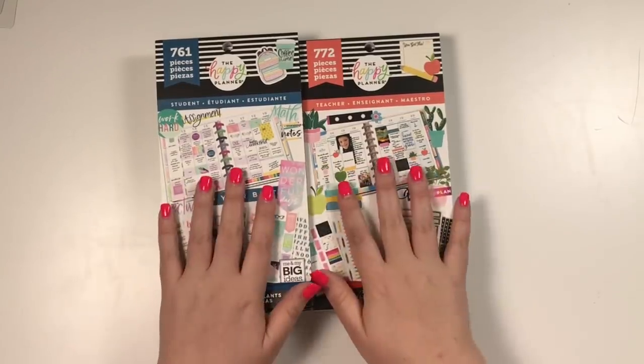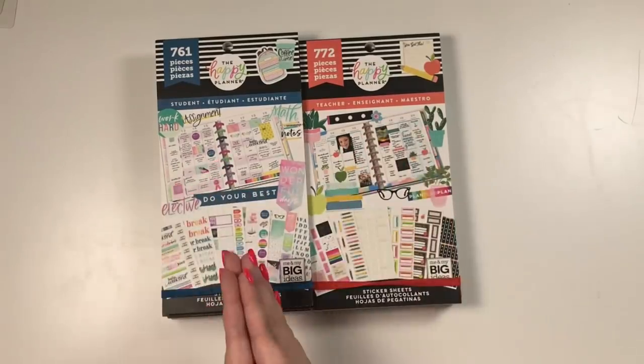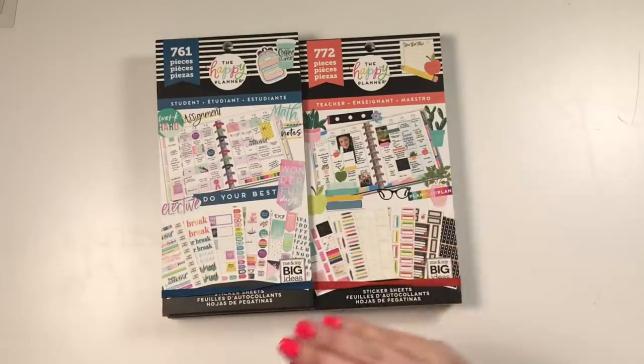I'm not sure if these are all of the ones in this release but I will try to include that in the description if there are more that I'm missing. I have seven books that we're going to be flipping through — three teacher books and four student books — and we are going to flip through all of them in the same video.